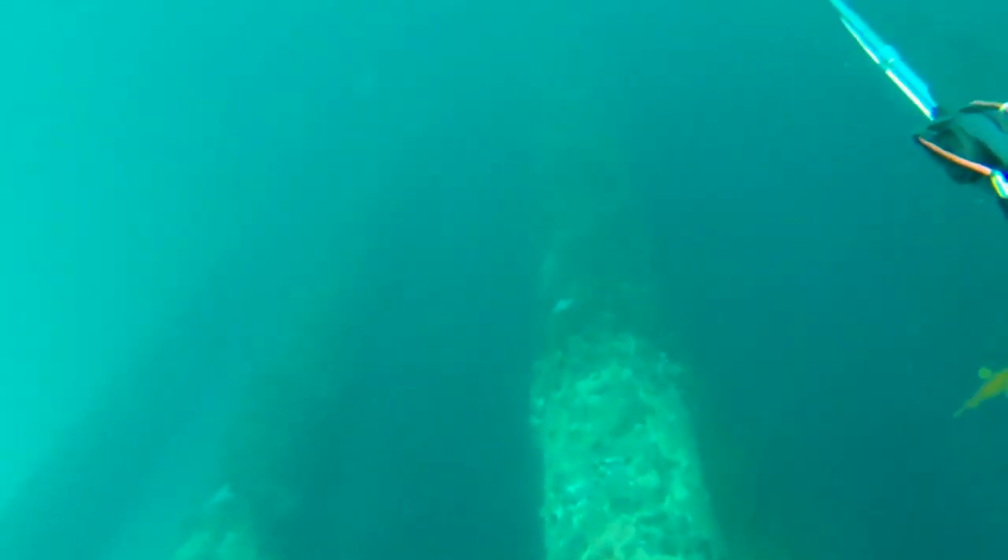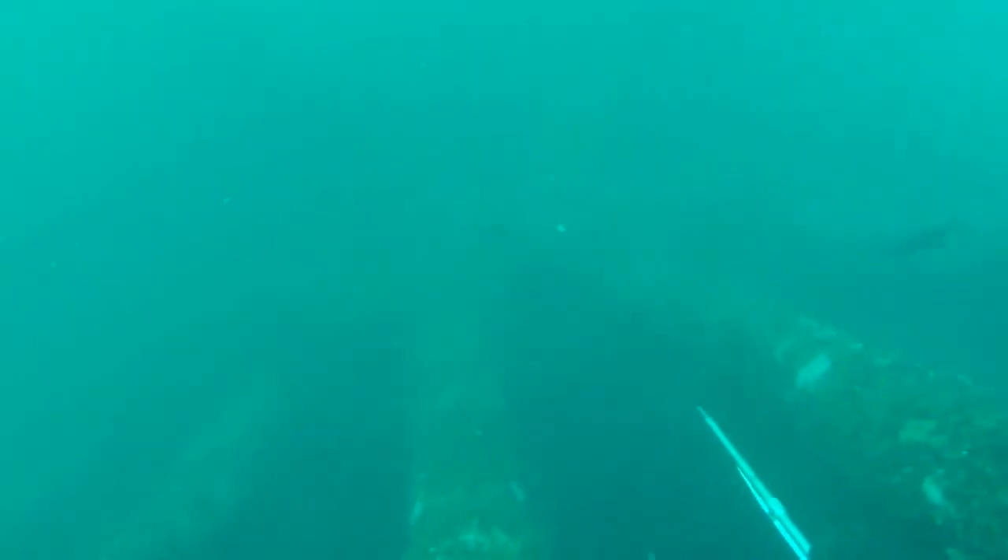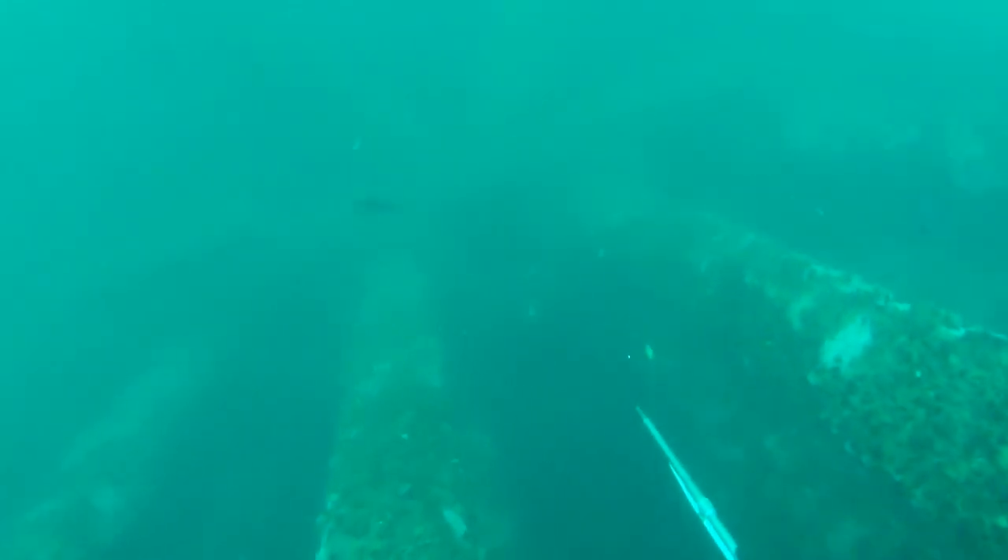I'm just going to let you guys enjoy this. This is a deeper dive. This is my buddy Matt going beyond the bottom pylons so that you can see, if you're a more advanced diver, what it's like to go this deep.